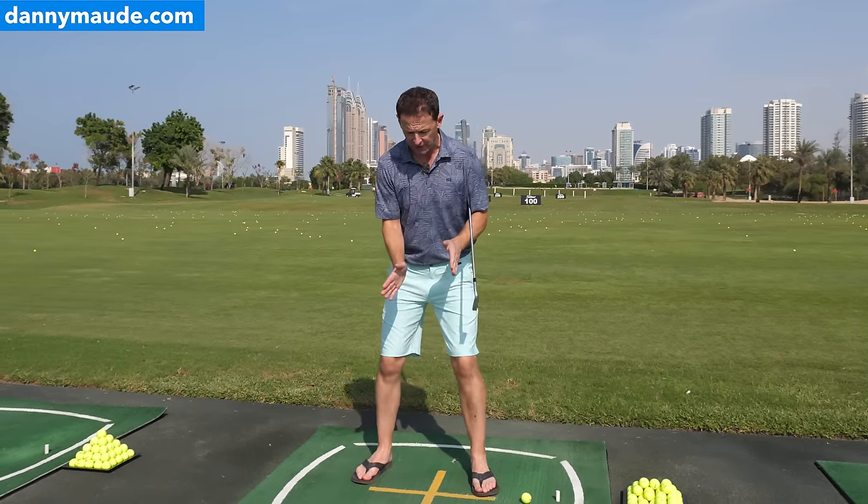We're going to start with the setup, then work into the backswing and the downswing — all designed to improve the consistency of your ball striking. You're going to absolutely love it.